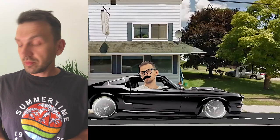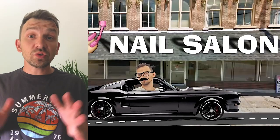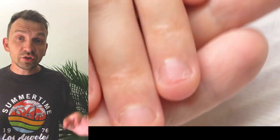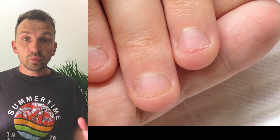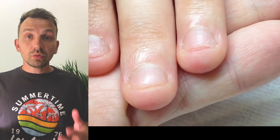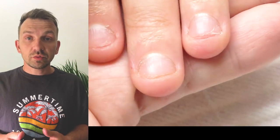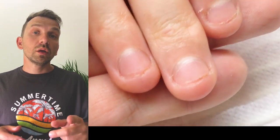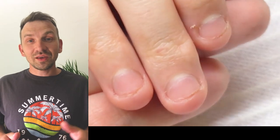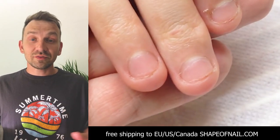Hello my friends and subscribers, my name is Alexander Stepanov and I have prepared for you the perfect tutorial on how we can transform very short bitten gel nails. With simple products, I'm going to apply long beautiful gel nails with a vintage, elegant and original nail design. So let's get started.